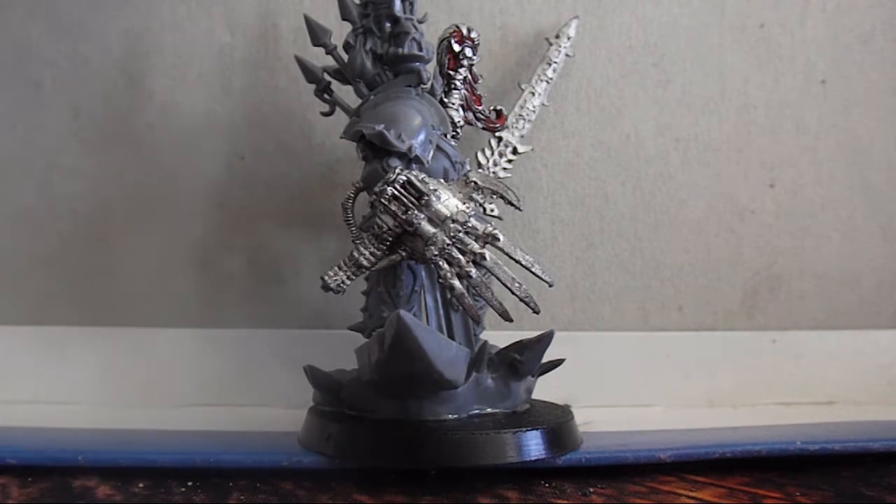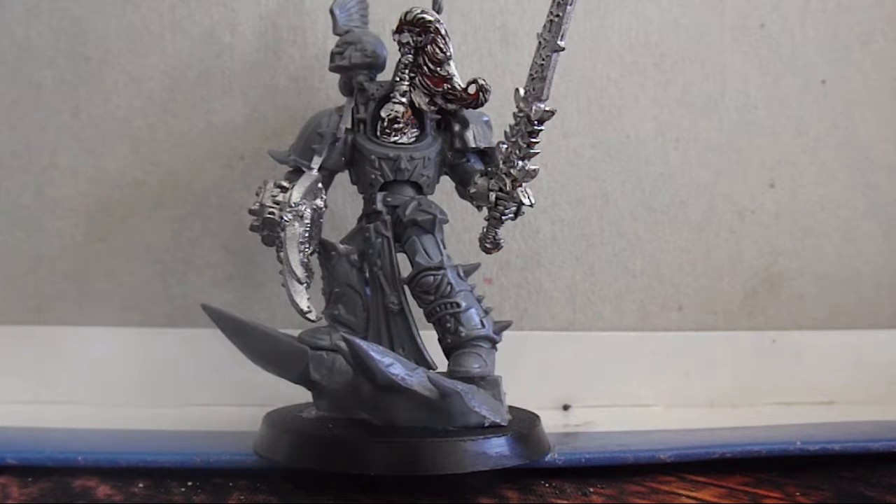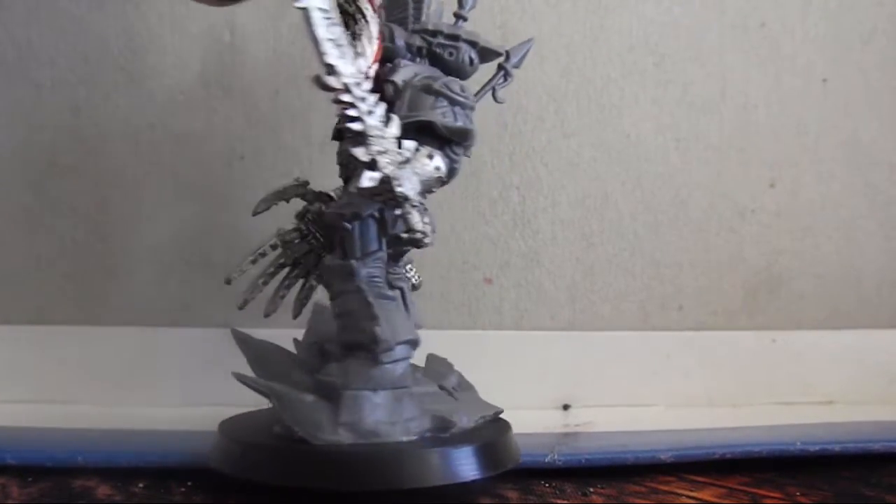I want to keep the main elements of the Abaddon design, which is namely his head, Drachnyen, and the Talon of Horus. So I cut those off the metal model and added them onto the plastic Terminator Lord kit, and they fit pretty well.